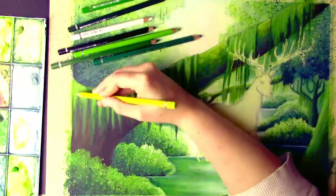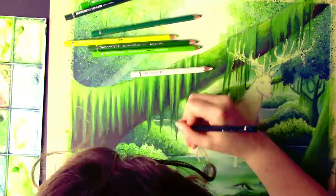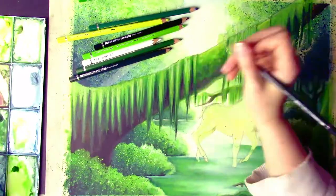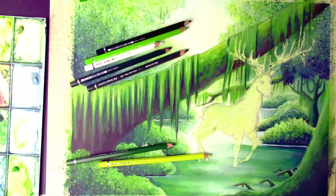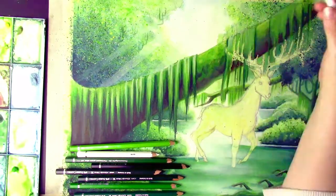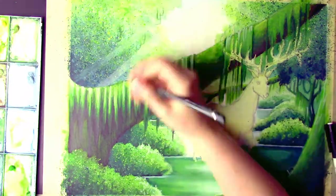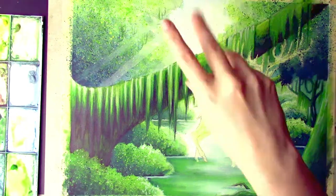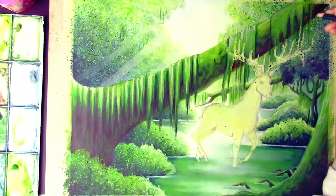I think I spent more time building the moss on this fallen tree than anything else in this painting. It took forever — so many layers. It was just constant back and forth between lights and darks, this shade of green, that shade of green, white, black, mixing and blending, redefining, adding detail, getting all the hues and tones right so nothing came off as too much of one color. I want to say I did over 30 layers in just the moss.